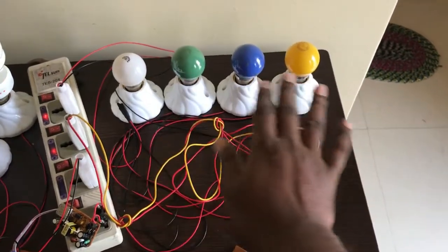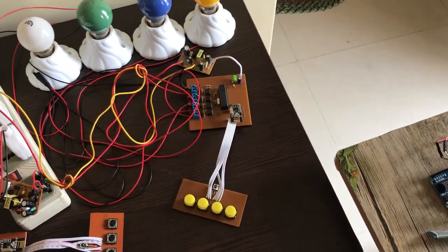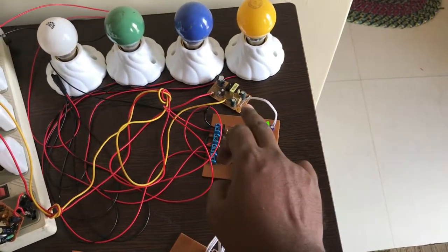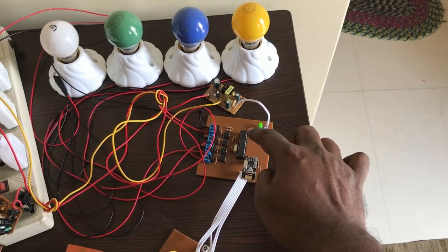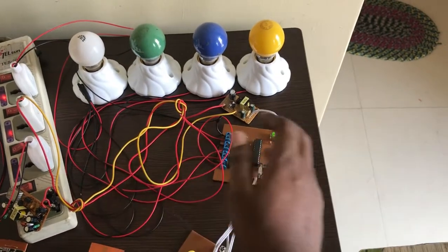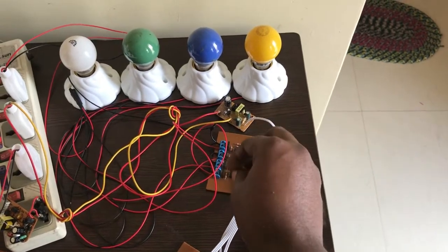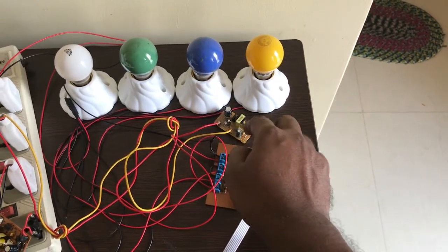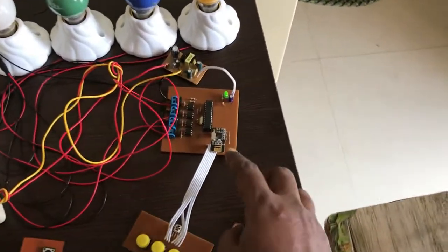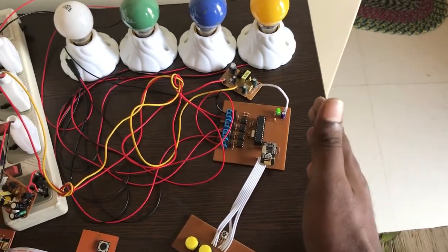There are four lamps representing four appliances. This switchboard contains four button switches for controlling four lamps. This is the main controlling unit for a room. It contains an Arduino microcontroller ATmega 328. I am using a triac with opto-isolator for controlling AC devices. This is a mobile phone charger circuit providing power to the control unit. As I want to control the device from a smartphone, I use an NRF wireless module. I will explain later how it works with the mobile phone.